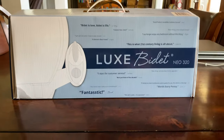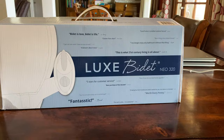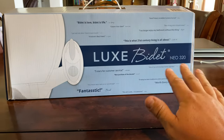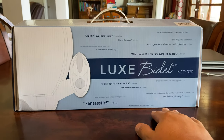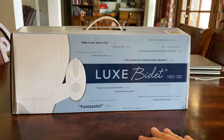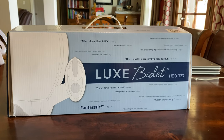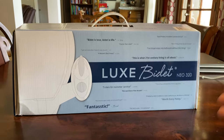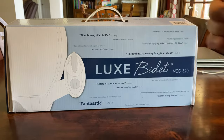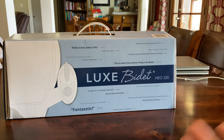Heck yeah, so this is the video for the 320. They sent me a 120 instead of the 320 initially on accident, so I want to give that one away. It's a brand new one with the box and everything. Just hashtag Lux Bidet in the comments and we'll get this out to somebody — I think after we get like 5,000 views or more. Hashtag Lux Bidet below in the comments. Thank you for watching. I hope this install video helps you out. Any questions, let me know.